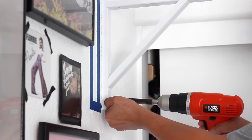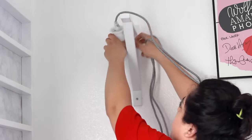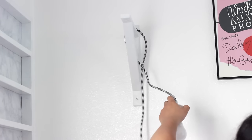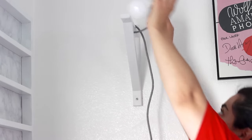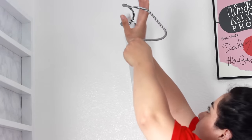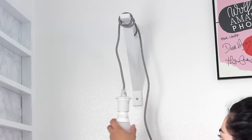Once you attach the bracket to the wall, all you have to do is just drape the cord around the bracket. There's really no right or wrong way to drape the cord — it's all up to you and your preferences. Since I had my makeup area right below the lamp, I didn't want it to drape down so low, so I kept it up high and just looped it around a few times until I liked it.